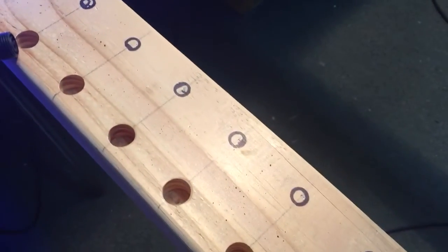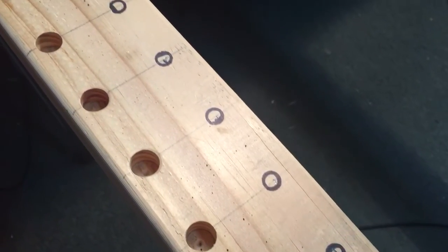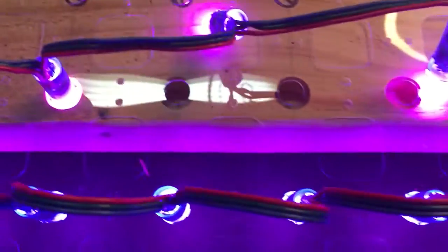Then I came back and using a Forstner bit — a 5/8 inch Forstner bit — I made holes that are about 3/4 of an inch deep, and that allowed me to line up the lights right into these holes.